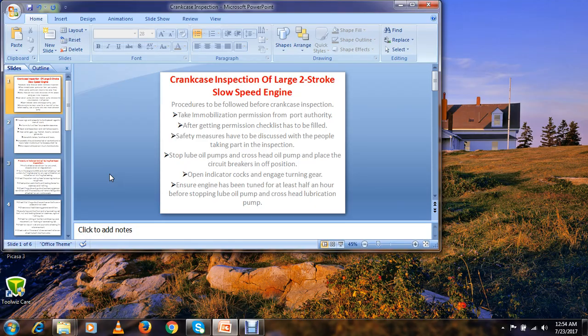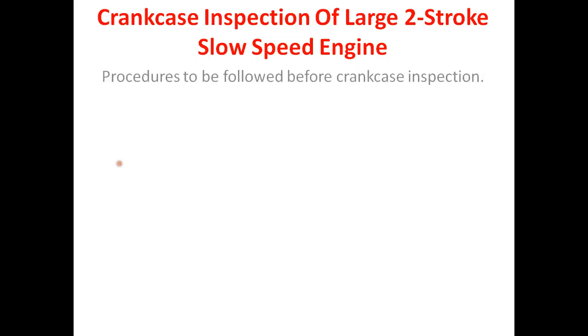Crankcase inspection of large two-stroke slow speed engine. Procedures to be followed before crankcase inspection.